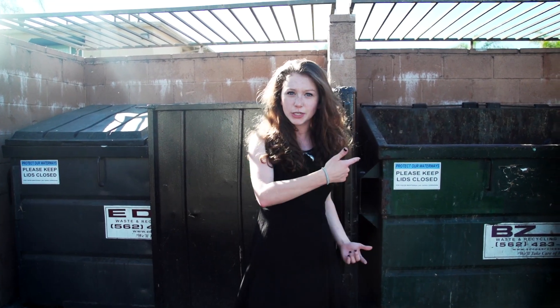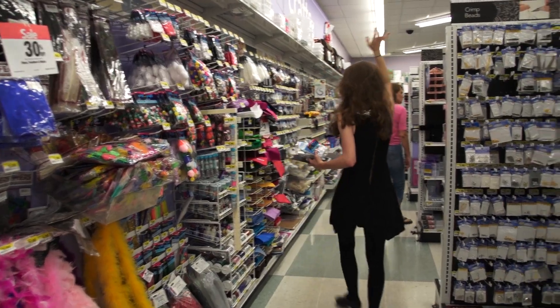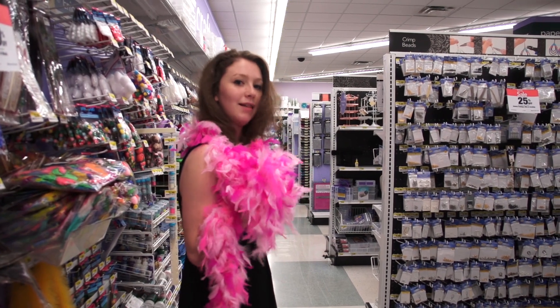Hey DLU, Amanda here. I'm next to a dumpster to show you guys how not to be garbage on Halloween by pulling together a last minute costume idea that you can make by just going to a local arts and crafts store. I like to craft.